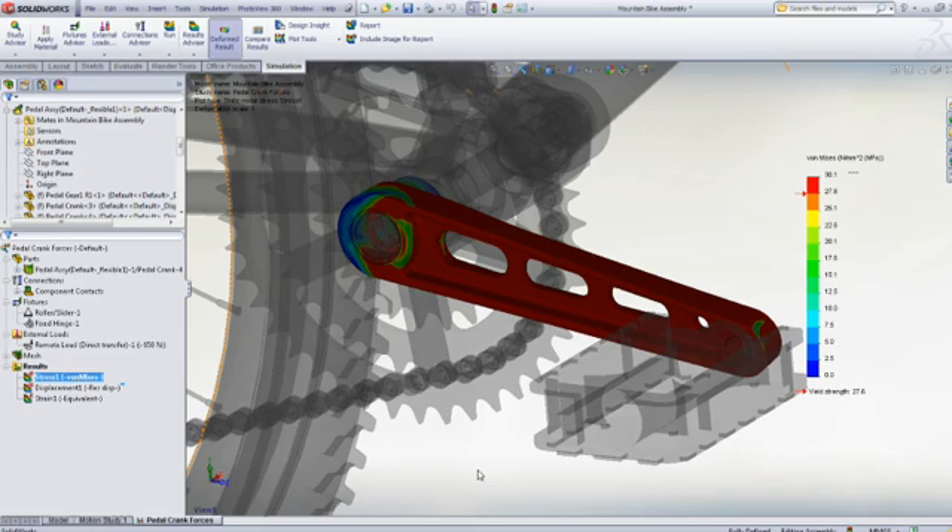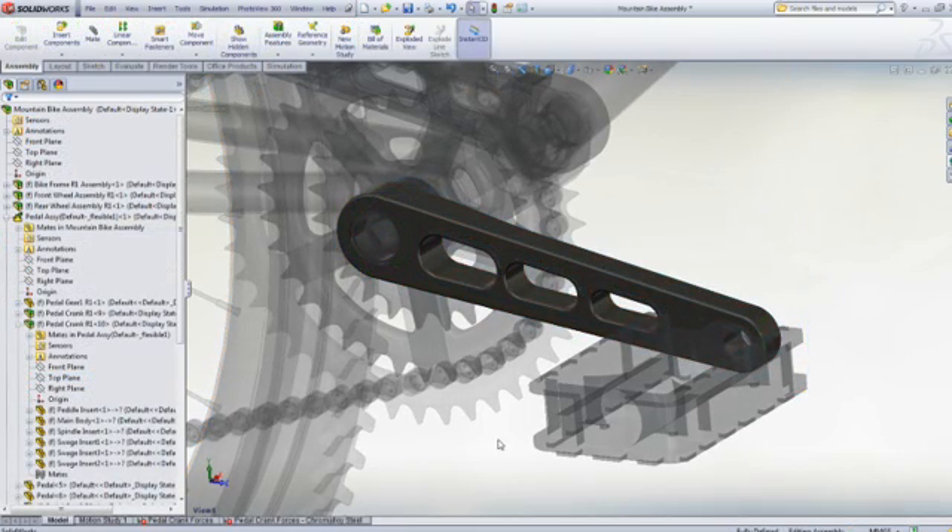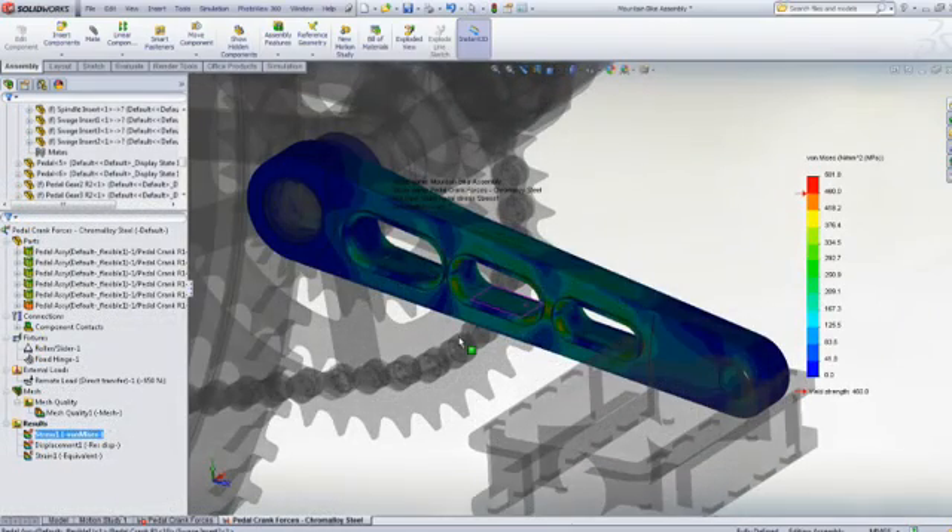With SolidWorks, this design problem is easily solved — the crank is quickly redesigned and the analysis recalculated. It's now both stiff and strong enough, but what about its service life? Is there a chance that the pedal crank will fatigue?